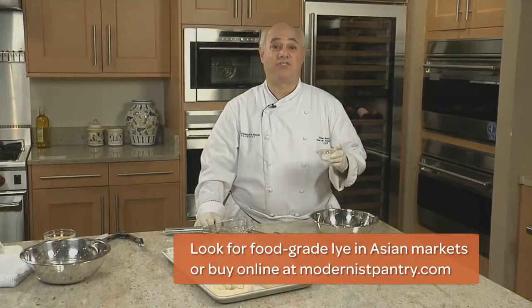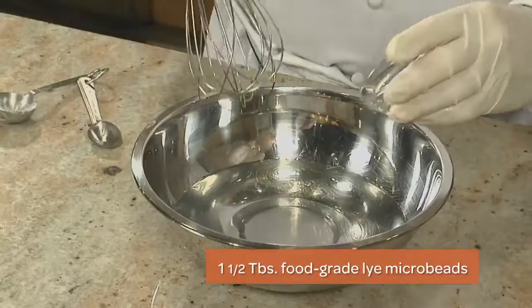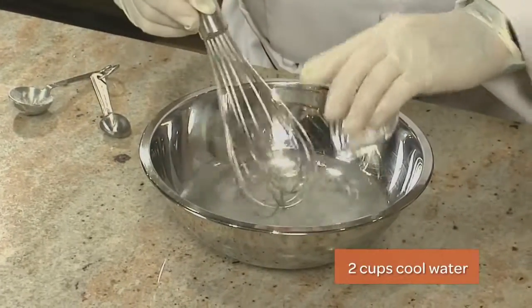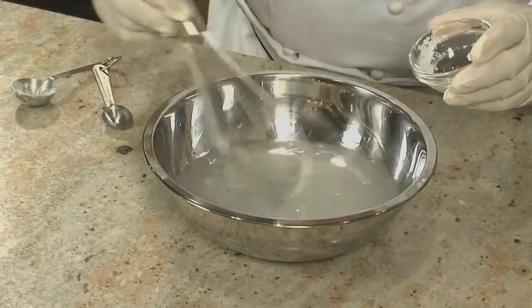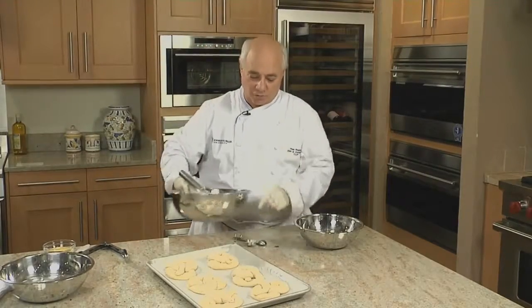Working with lye can intimidate some people, but it's really not that hard to work with. I've got some crystal lye here, and I'm going to dissolve it in two cups of water. It'll sting if you splash it on your skin, so you will want to wear protective gloves. This creates the alkaline base that allows the pretzels to get that dark, nutty, deep brown, mahogany look. I'm putting it in an extra bowl so the alkali doesn't drip onto the counter.